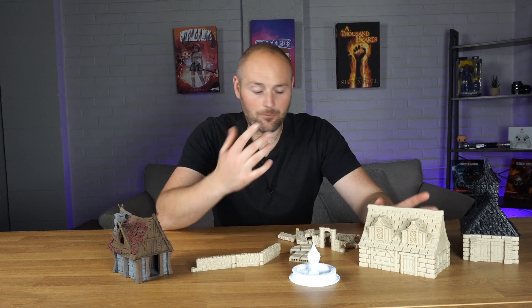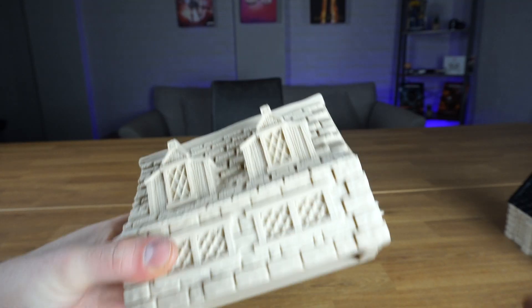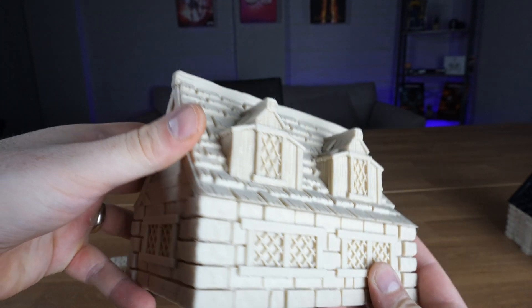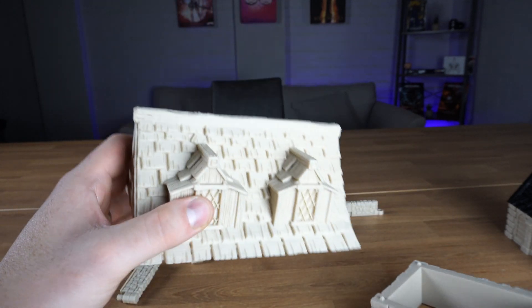You might be wondering why I've chosen to go with a filament printer, and the main reason is to be able to print off a lot of wargaming terrain and larger pieces that will use less resin. You can achieve things like this on a resin 3D printer, but there are some pros and cons to that, which we'll cover later in the video.